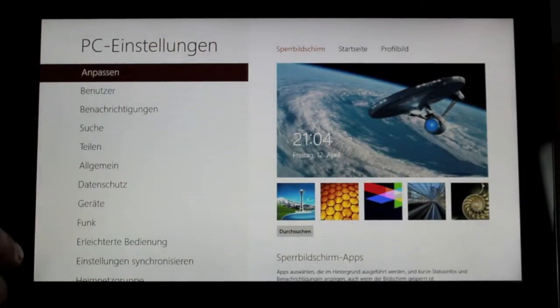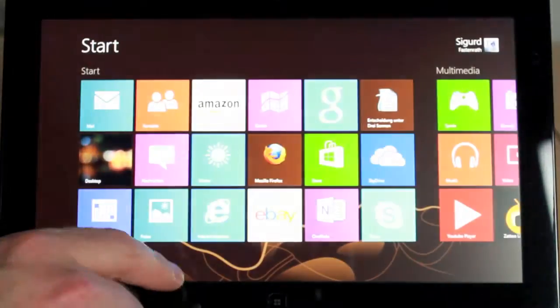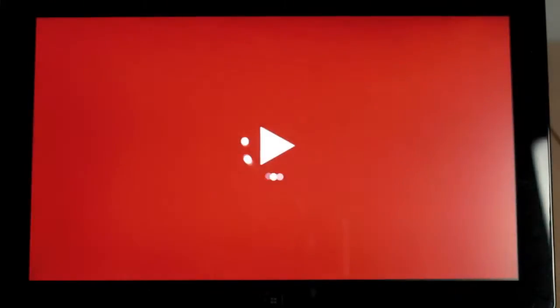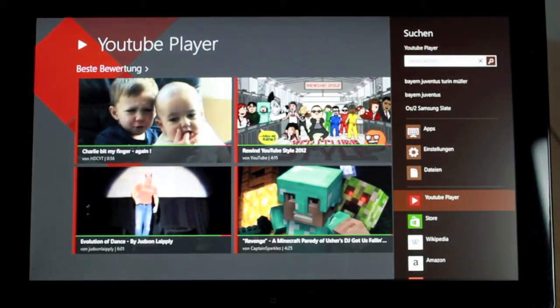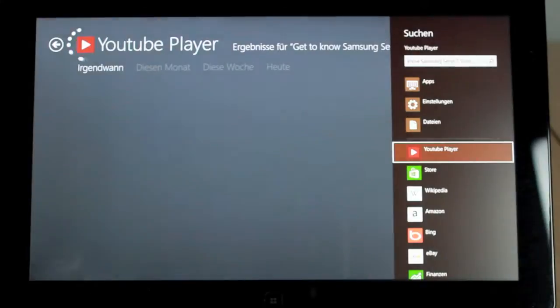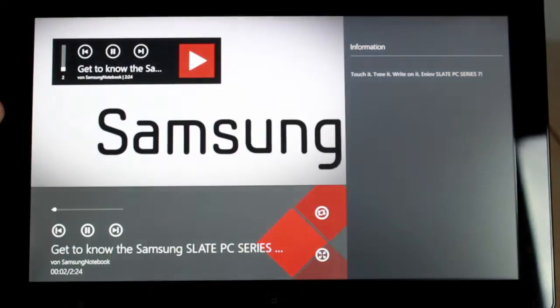This Core i version of the Samsung Slate is equipped with a Bluetooth keyboard. The tablet is fully supported by Windows 8. Especially the multimedia effects are working really great, as you can see here with the YouTube player. This is an app from the Microsoft App Store. The App Store cannot be compared with Android or Apple App Store, but there is almost for every task one special app.